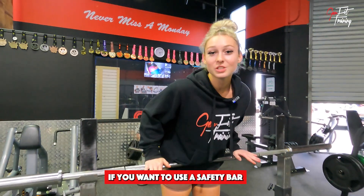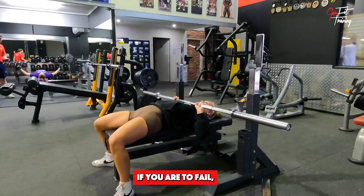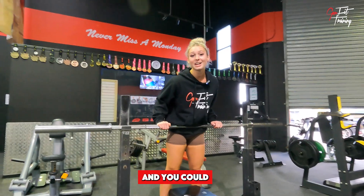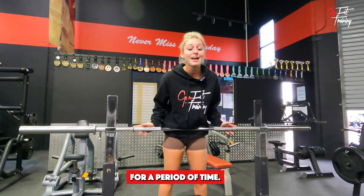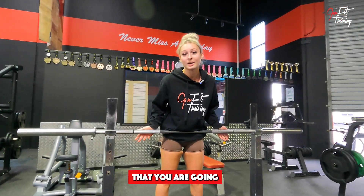When performing a bench press, if you don't use the spot bars, you're putting yourself in a potentially dangerous situation if you fail your lift. Some people may take a while to notice that you're failing, and you could potentially hurt yourself while being stuck under the bar for a period of time. Depending on how much weight you are lifting, there is a very strong potential that you are going to come to harm.